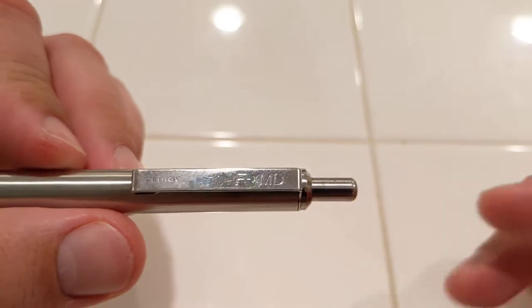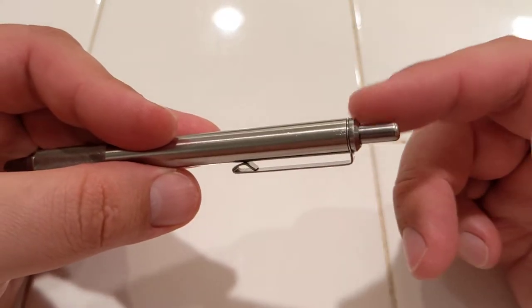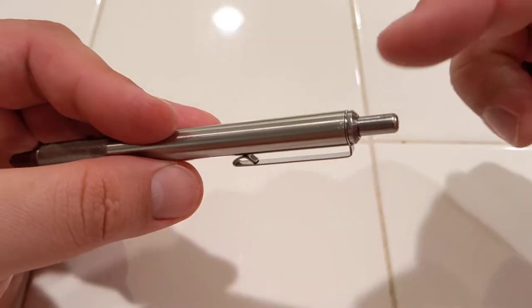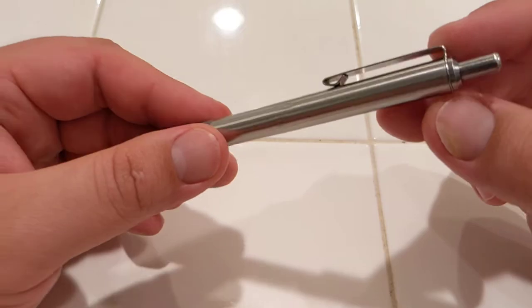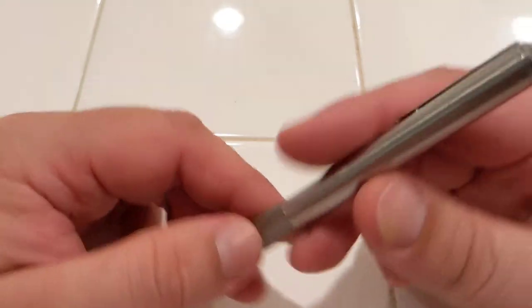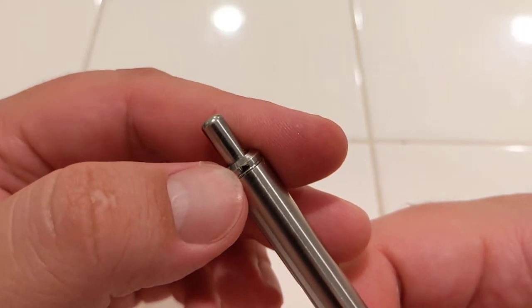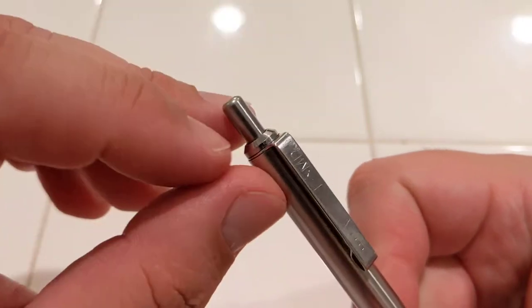I have the FXMD, but it works on any of the other ones. The FXMD was just all metal. A lot of them have a plastic cap right here. This one's brass, I think — because it's kind of chipped and I can see a little bit of gold. I know it's not gold, so I'm guessing it's like brass.